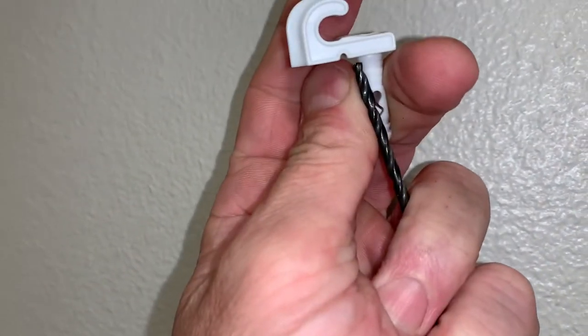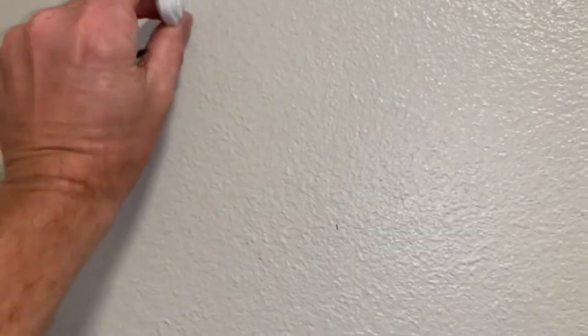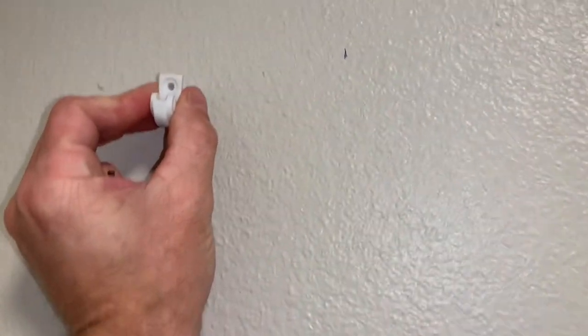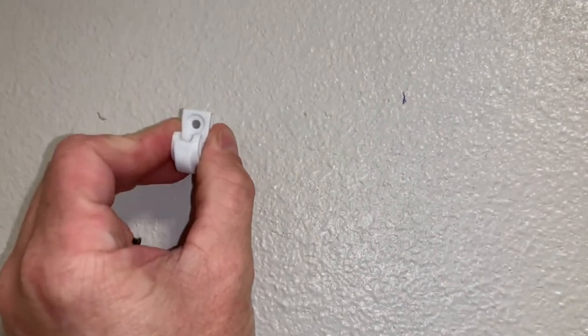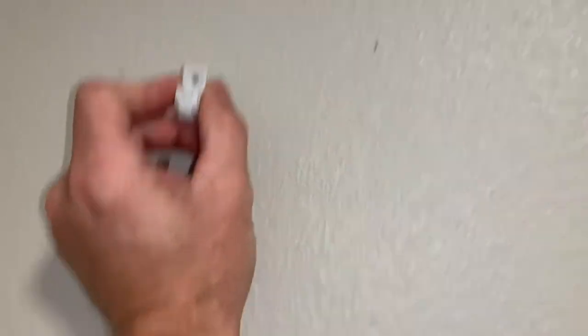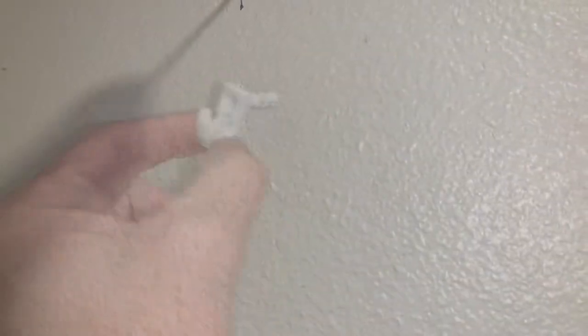I'll take the bit and just open it up if I need to. How I like to do it: I get the first one where I need it, then I'll hang the shelf and put my level on the shelf and then I can mark a spot for the second one. The other way is to just get a straight edge and do your measurements from the ceiling, but this way is just easier.